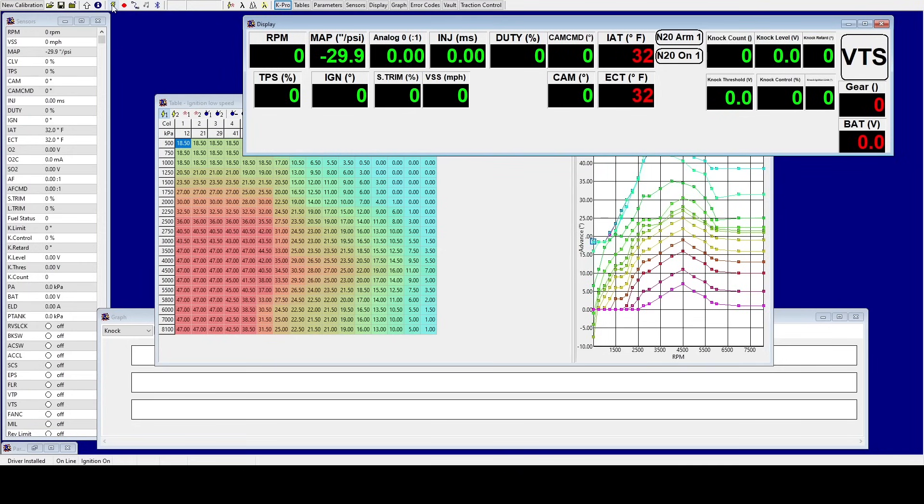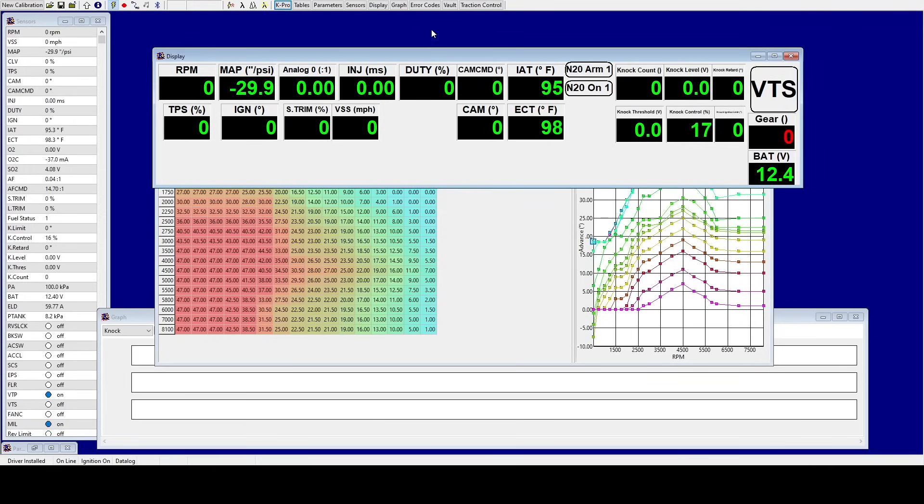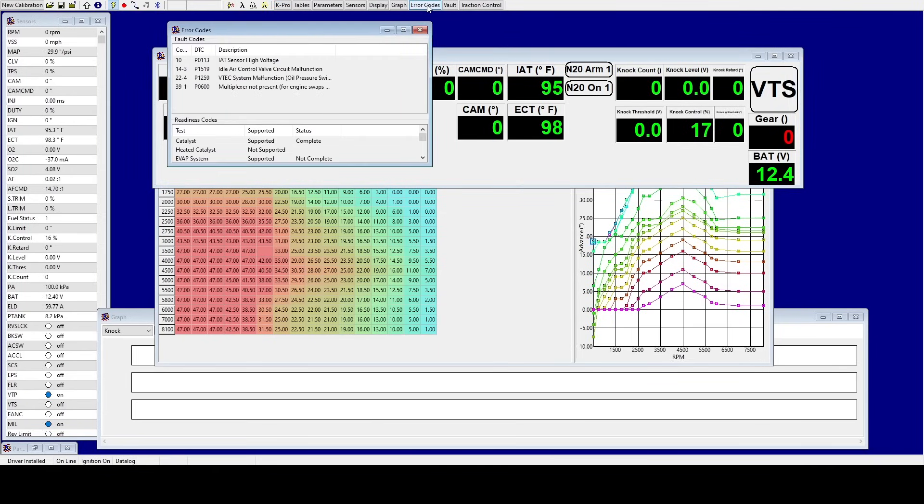Now if you press the yellow triangle to start data logging, it'll give you error codes. For me there are error codes — map sensor and TPS, intake air temp isn't hooked up, idle air control isn't hooked up, VTEC oil pressure switch isn't hooked up, and multiplexer isn't hooked up. For VTEC oil pressure, multiplexer, and idle air control valve, we can go ahead and fix these since this car doesn't have an idle air control valve, won't use VTEC oil pressure, and doesn't have a multiplexer — it's a swap car.